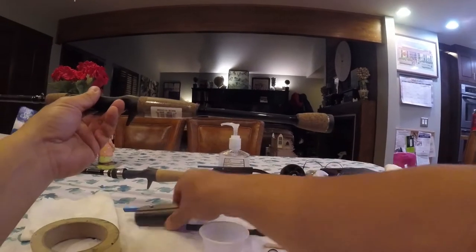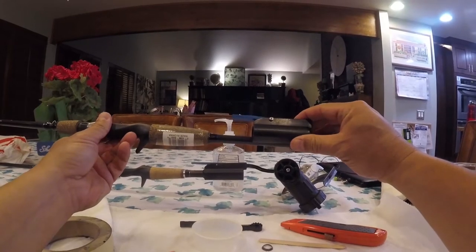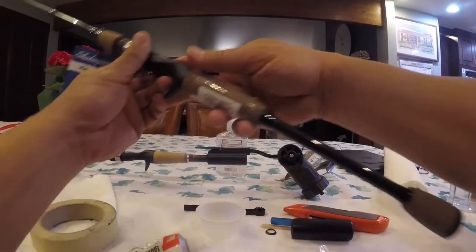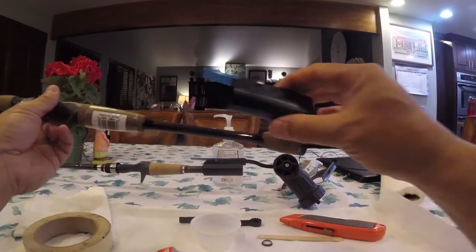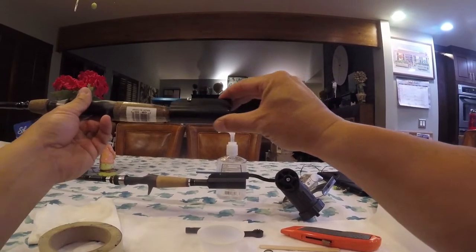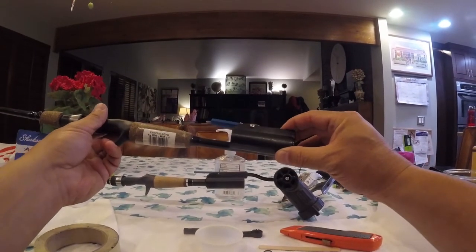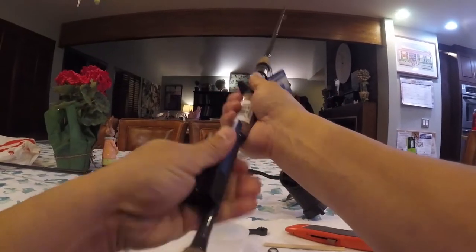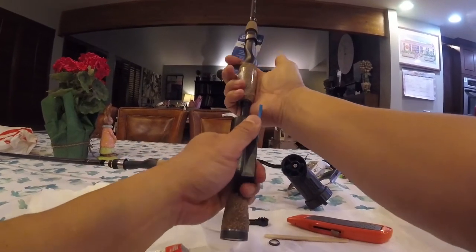Now we want to figure out where to put the locking rod butt. If you're fishing from a kayak, it's nice to shorten the handle. Most dedicated kayak rods have a shorter handle so you're not hitting the handle on your life jacket as you're casting. And for those of you fishing with one arm and wanting an adaptive rod, you want to space it so that for a casting rod it's about the same as for a kayak rod.